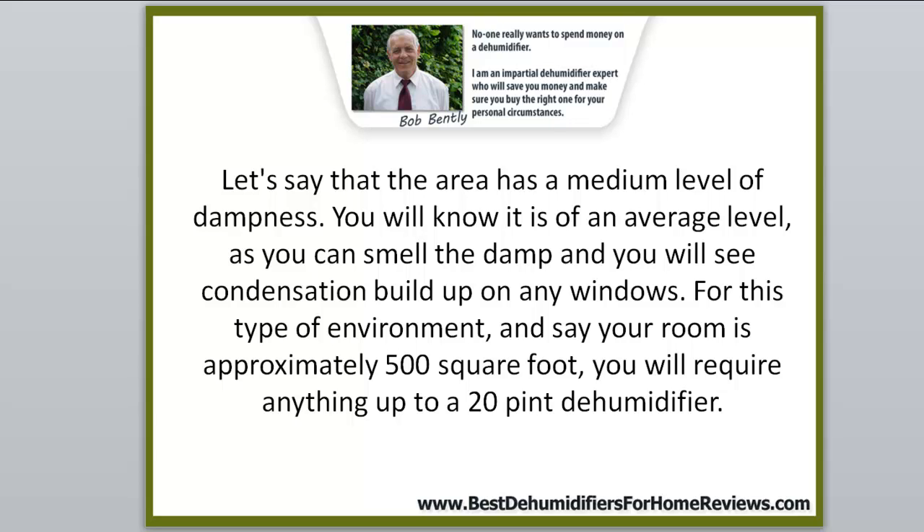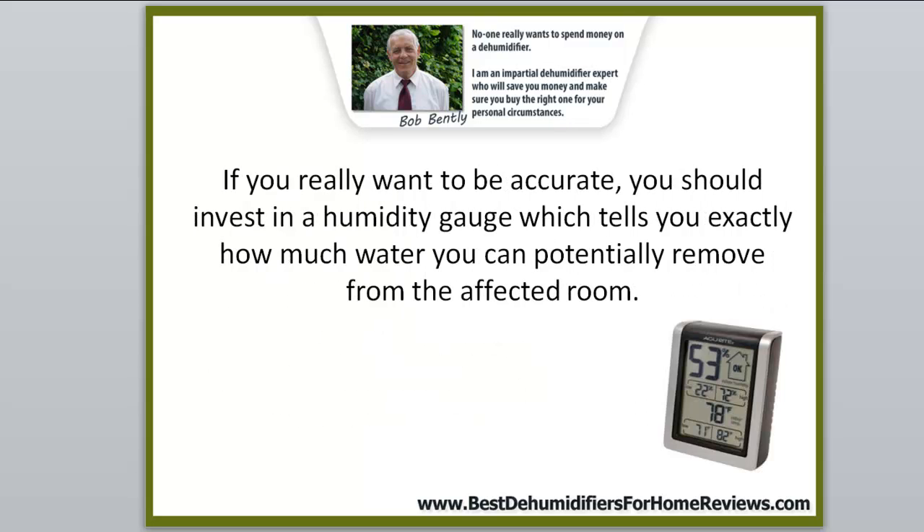For a medium level of dampness in a room of approximately 500 square feet, you will require up to a 20 pint dehumidifier. If you want to be really accurate, you should invest in a humidity gauge, which tells you exactly how much water you can potentially remove from the affected room.